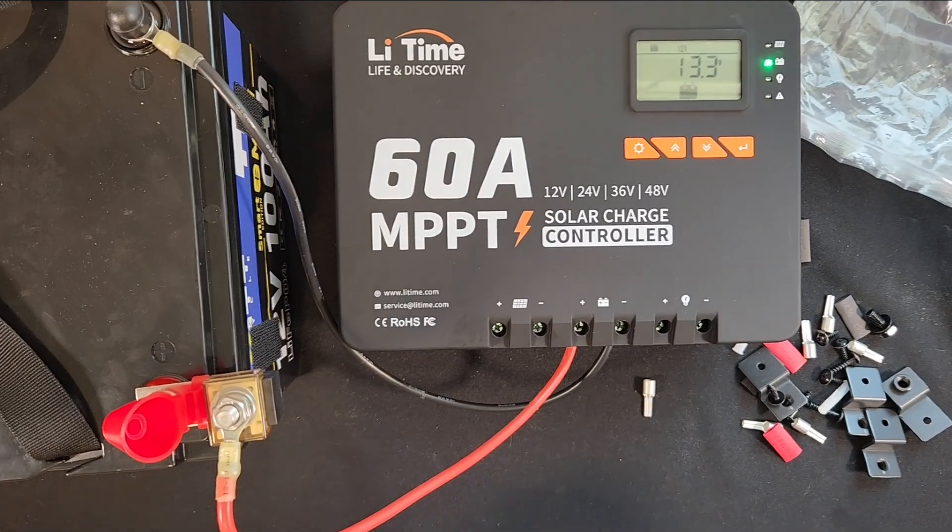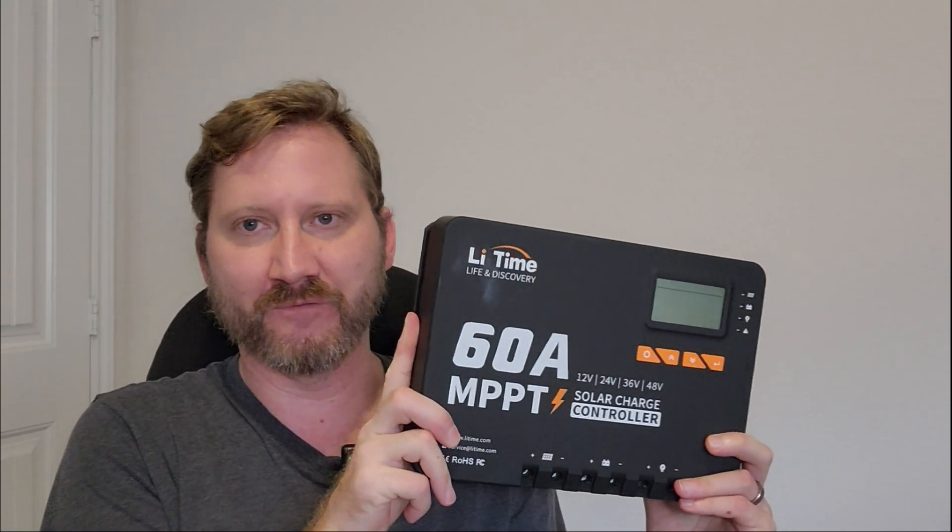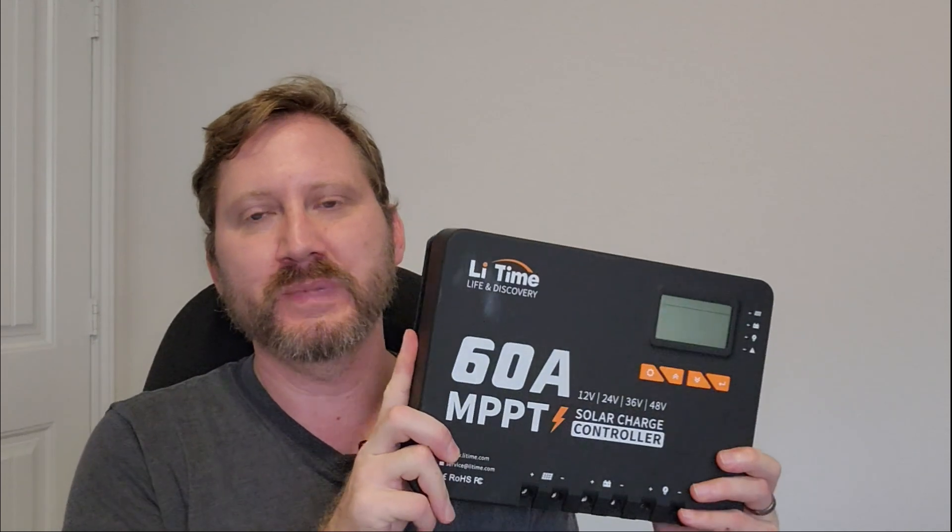The best part is that this beast is currently part of Leadtime's autumn sale — it's on sale for $190. My 40 amp RichSolar unit was about $150 to $160, and on top of that I've got a discount code down below. So whether you're just getting started in solar or looking to expand your system, this might be the last MPPT charge controller you ever buy. I can't imagine ever needing anything bigger than this.